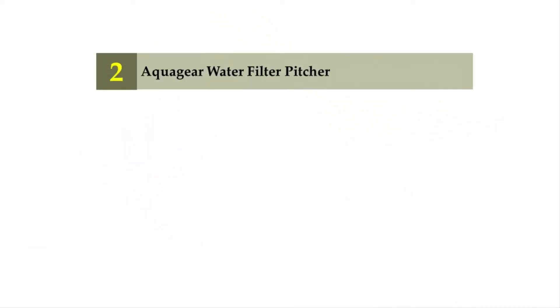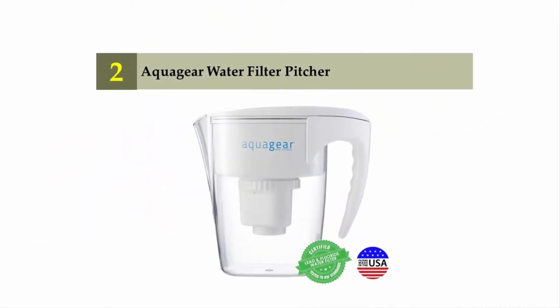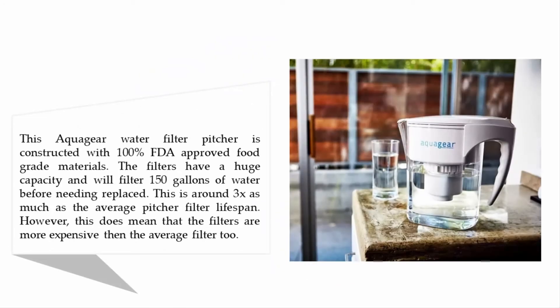Nearing the top of our list at number two: the Aqua Gear water filter pitcher. This pitcher is constructed with 100% FDA-approved food grade materials. The filters have a huge capacity and will filter 150 gallons of water before needing to be replaced — around three times as much as the average pitcher filter lifespan. However, this does mean the filters are more expensive than the average filter.